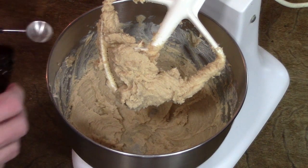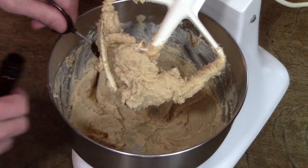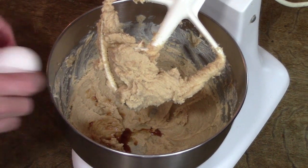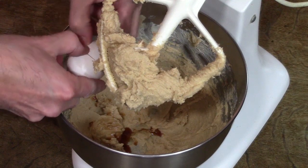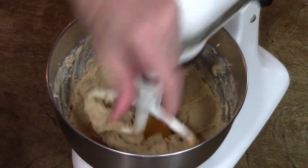I'm going to add my liquids now. I've got a half teaspoon of vanilla and one egg. We'll mix that up until it's all mushy.